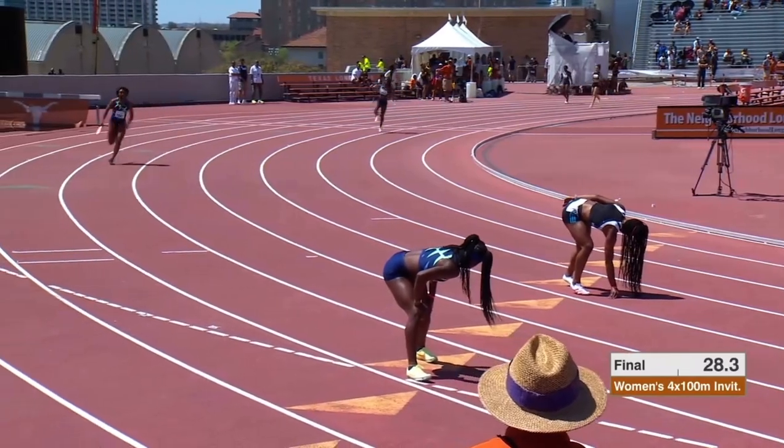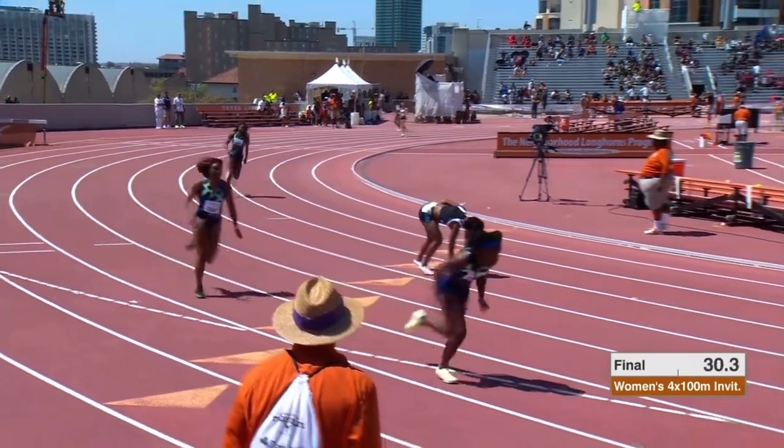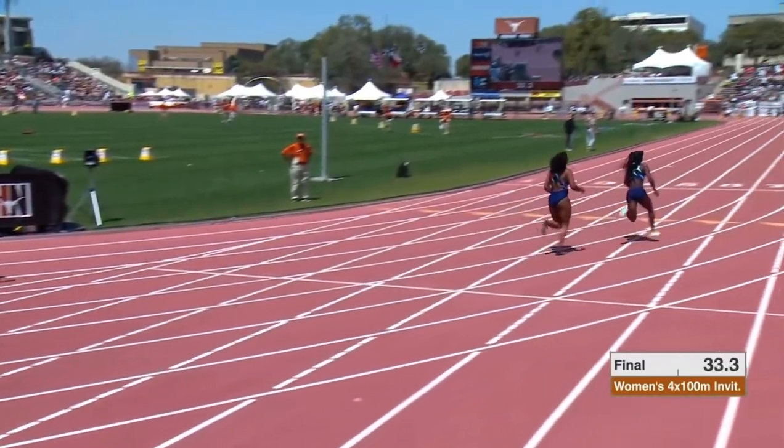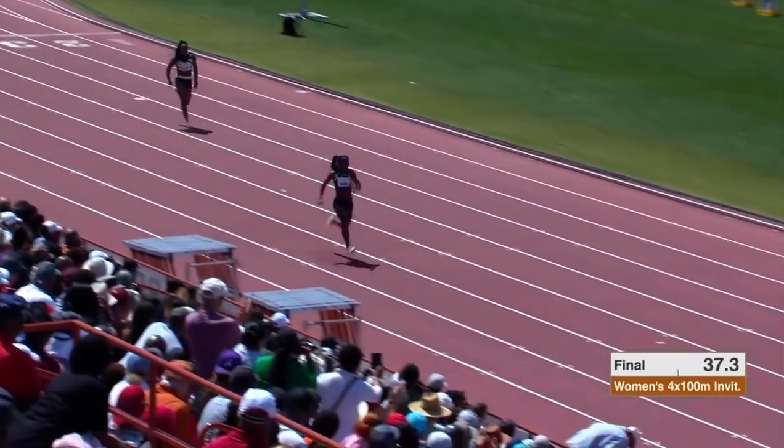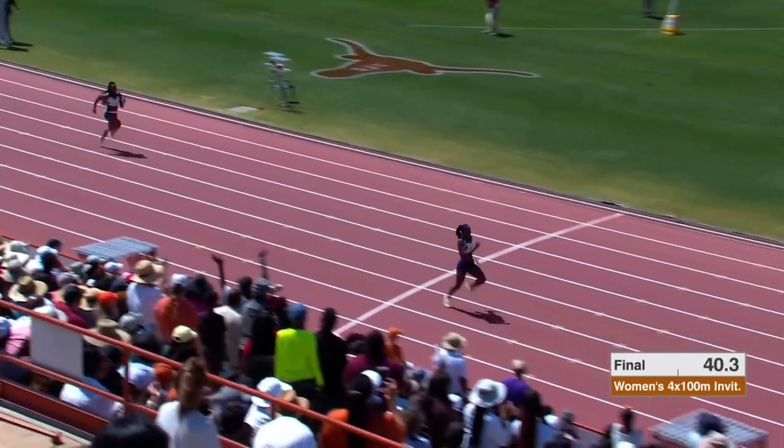Maya McCoy running the third leg for Star Athletics in Lane 4, and this is T.T. Terry on the bottom of your screen getting the stick right now for Star Athletics in Lane 7. She anchored USC's winning 4x100 last year at the NCAA Championships, and she is motoring.